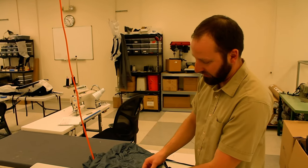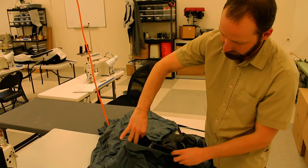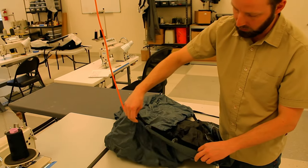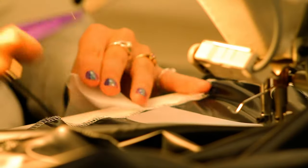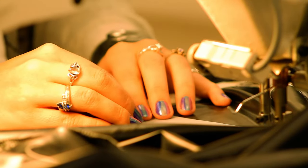Goose down all comes through Allied Feather. They have a processing plant in California and all the down itself comes from Eastern sources. The baffles all create an individual boxed chamber for the goose down to go into. We calculate for each baffle chamber how much goose down is going to go in there and then weigh it out to a tenth of a gram and fill each chamber precisely.